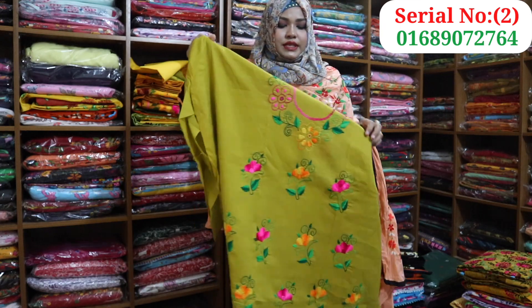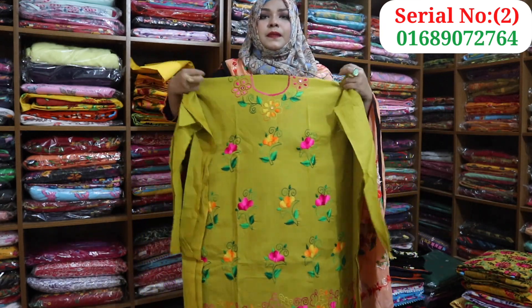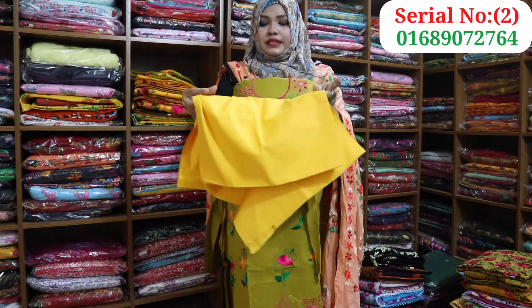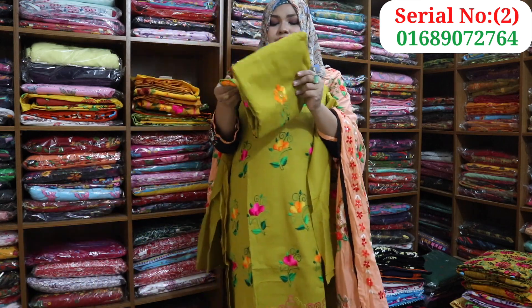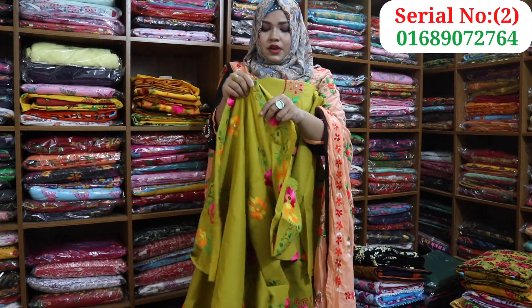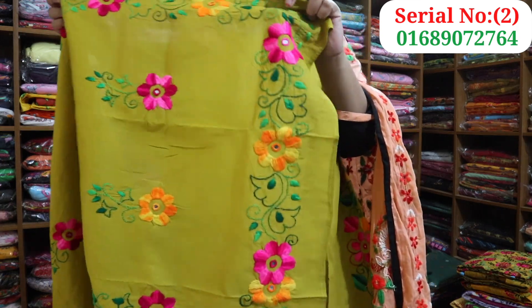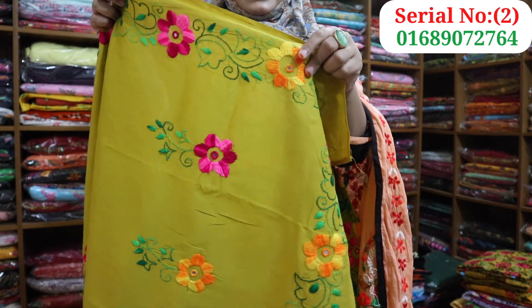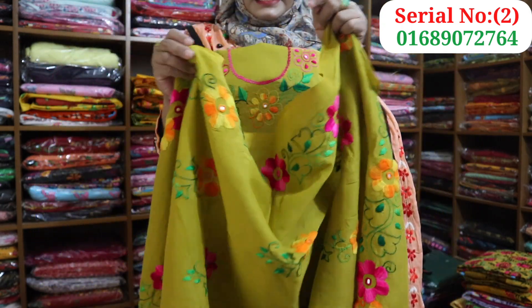I will do the same with the dress. I will show you the same color. I will use 4 sides to make a fuller size.